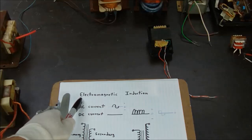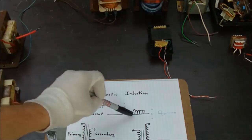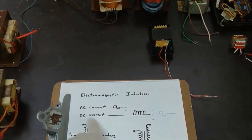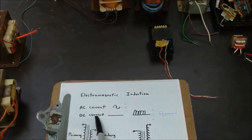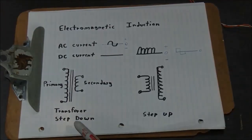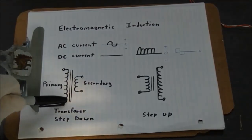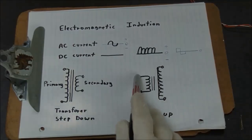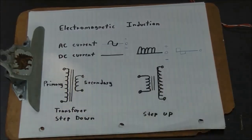Transformers work by electromagnetic induction, and they work on alternating current or on a pulsating direct current. A steady DC line — representing a battery — means that by attaching a battery directly to a transformer, the transformer will not function, unless you have a pulsating DC current, which uses electronics to turn the DC current on and off. Looking at transformers on paper: a step-down transformer has a primary winding with more turns and a step-up transformer has a thicker wire on the primary and thinner wire on the secondary.